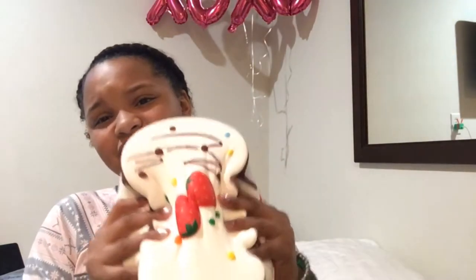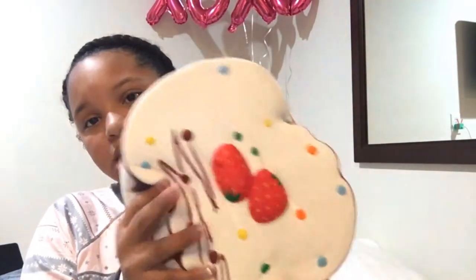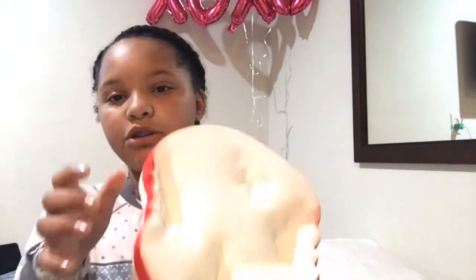I definitely recommend this squishy because it's very humongous, so cute, and scented like strawberries. Who doesn't like a gigantic squishy for a decent price? It is kind of expensive but you get what you pay for because it's really big, so I understand the forty dollars. I got it at my mall because they have a Showcase store there — they don't just sell squishies, they sell cool gadgets, toys, and LOL Surprises too.